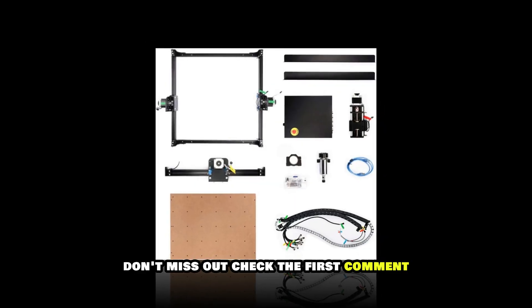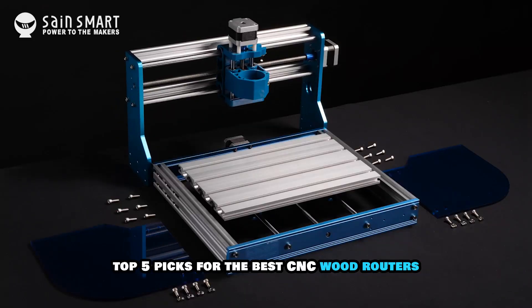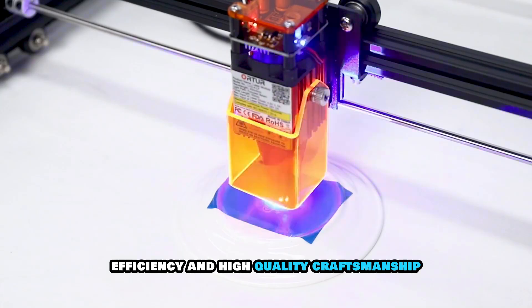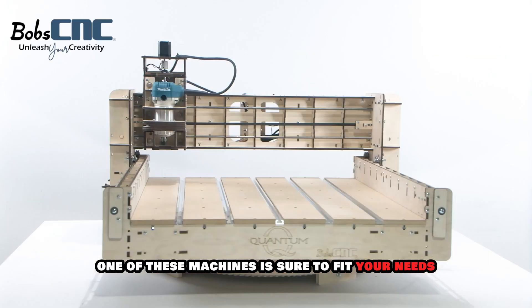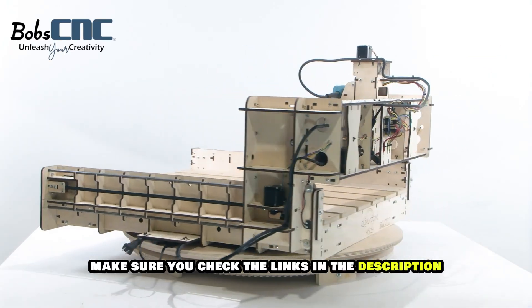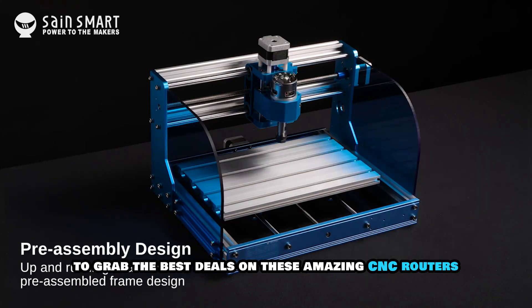Ready to upgrade your CNC setup? Don't miss out — check the first comment for the best deals on this model. So there you have it: our top 5 picks for the best CNC wood routers that offer precision, efficiency and high quality craftsmanship. Whether you're a beginner, a serious DIYer or a professional, one of these machines is sure to fit your needs perfectly. Make sure you check the links in the description and the first comment to grab the best deals on these amazing CNC routers.